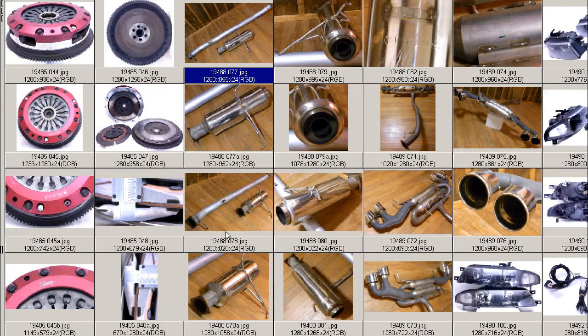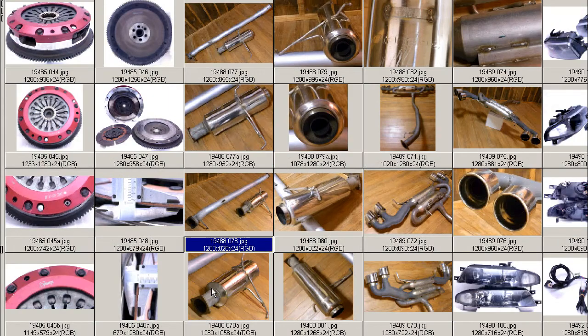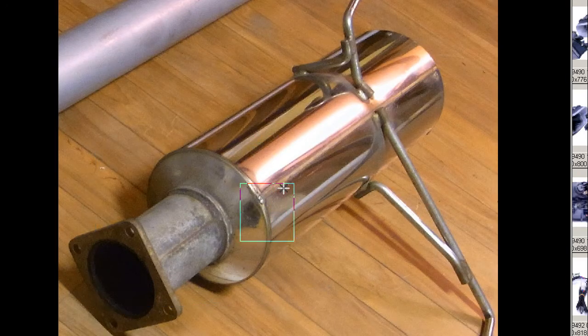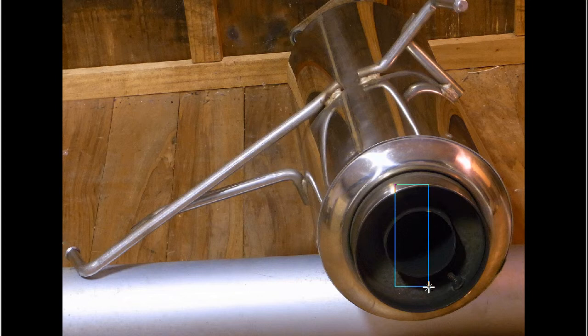So just a huge exhaust, just a huge deguchi tailpipe. Close-up of the stainless steel section — you can see in great condition. This of course being the upper side with the mounts on this side and the deguchi there, the exit, all in good condition, very tidy. A few little minor marks around the item, just very minor. Looking directly at the tail section, so 11 centimeters diameter across the section here.